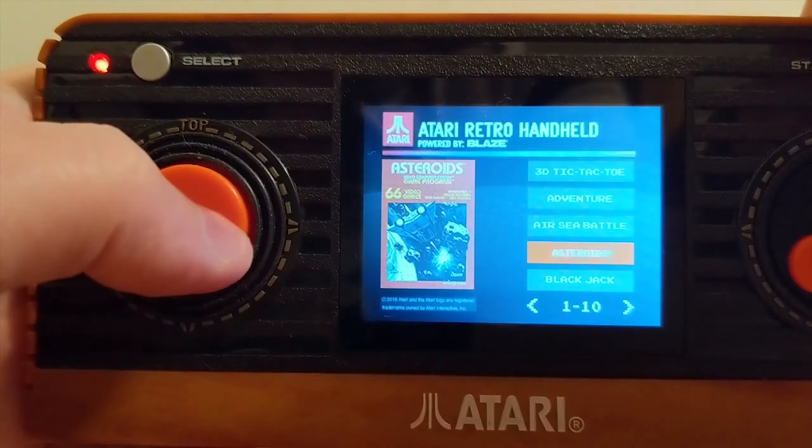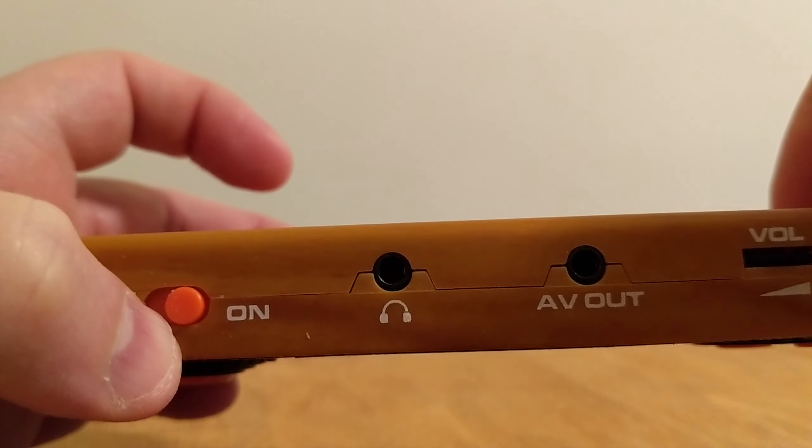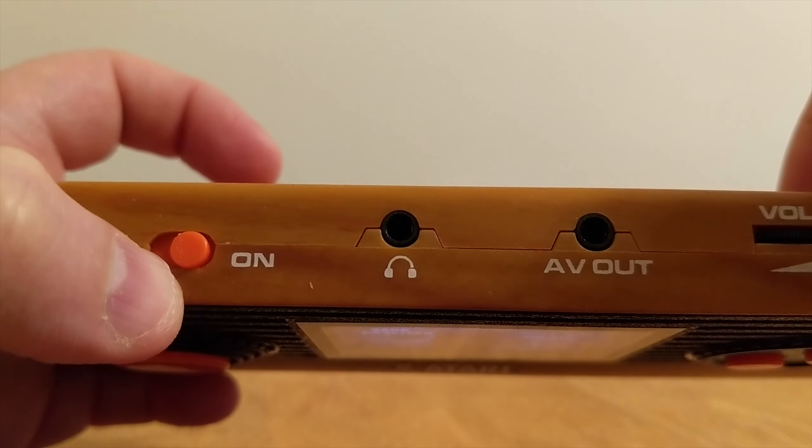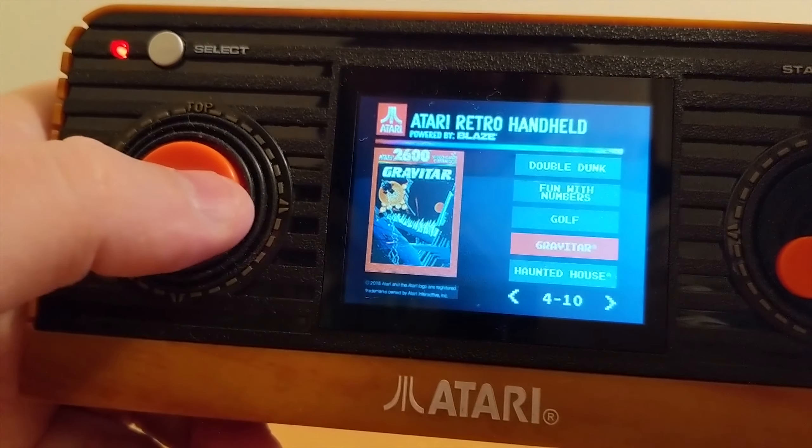There's an AV out at the top here, but you need a special cable for that and it looks like it's composite only, so it's probably going to be just standard resolution. The cable doesn't come with it, so I wasn't able to test that.